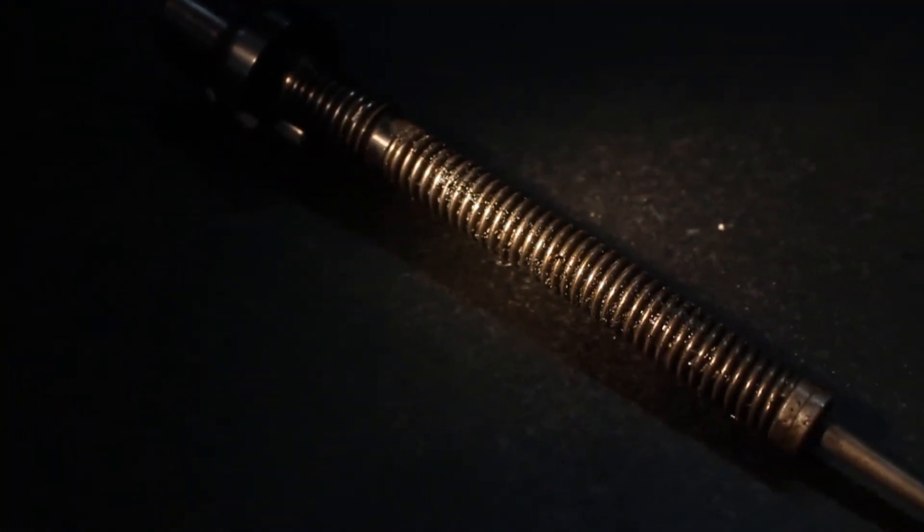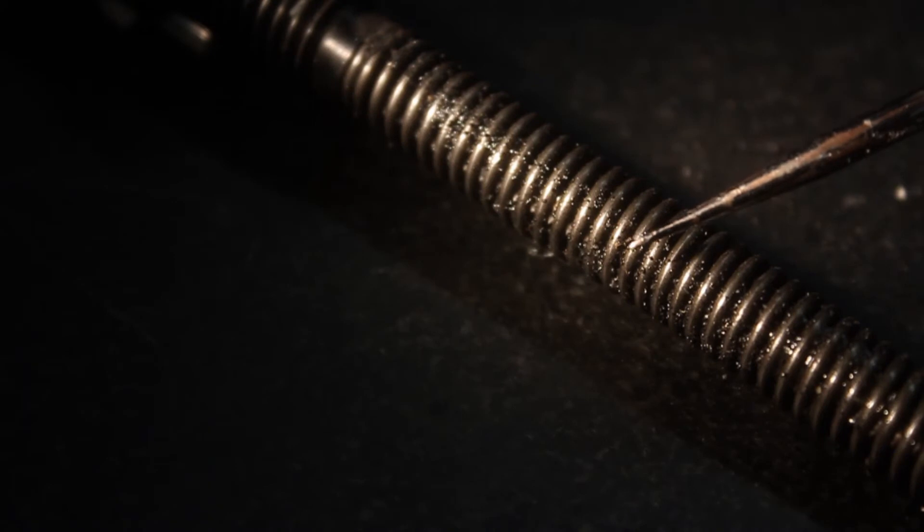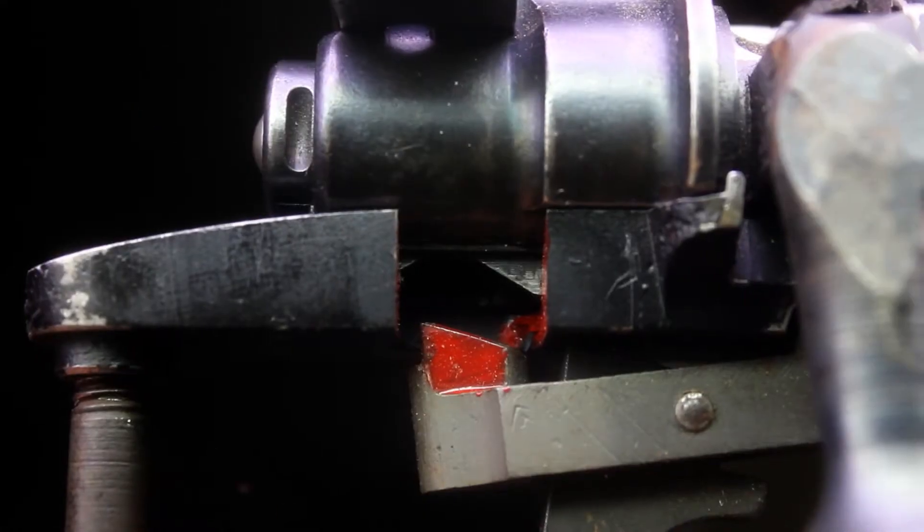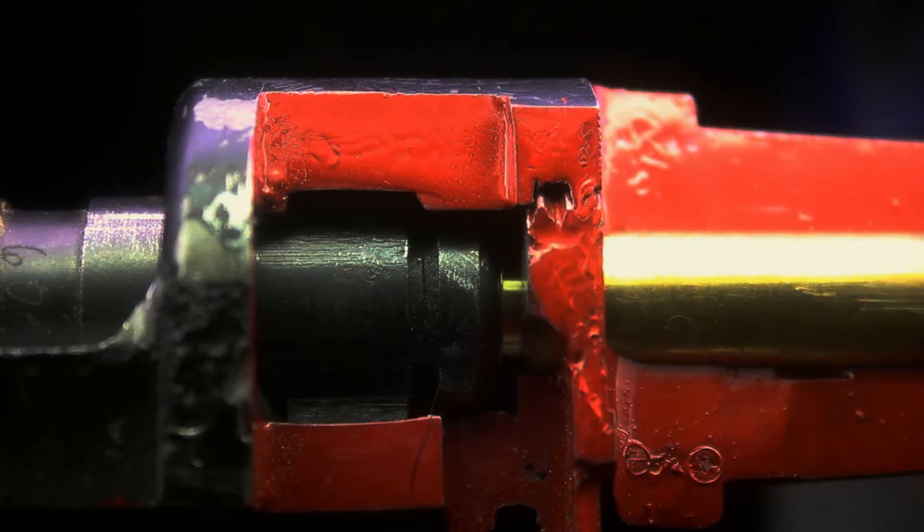There are several factors that can increase or decrease lock time. Drag inside the firearm due to dirt, old grease, poorly finished parts, spring weight, and the amount of parts that must interact with each other can all greatly affect lock time.